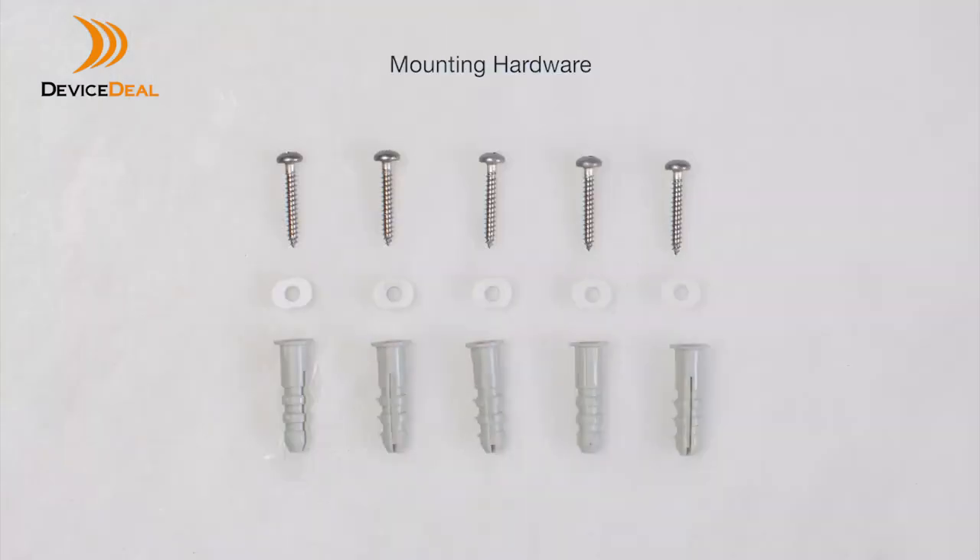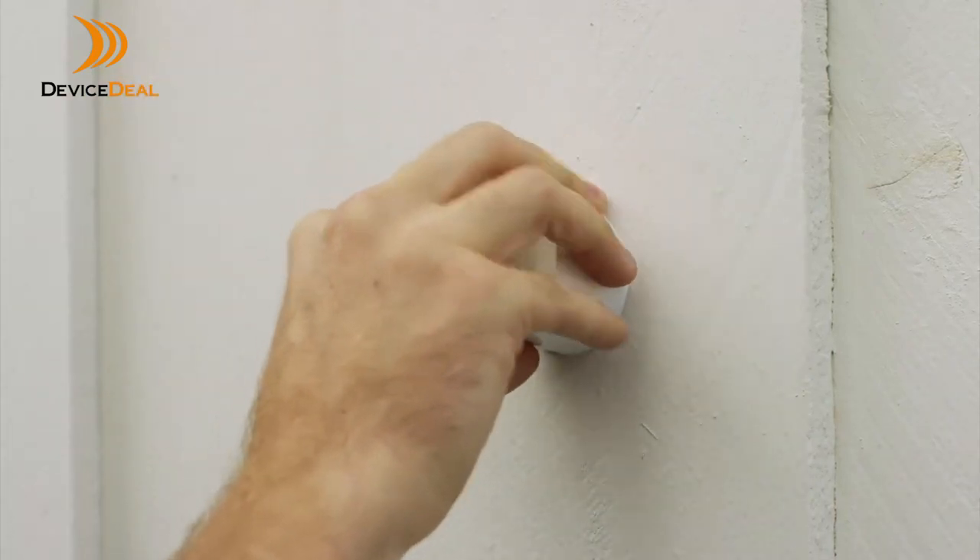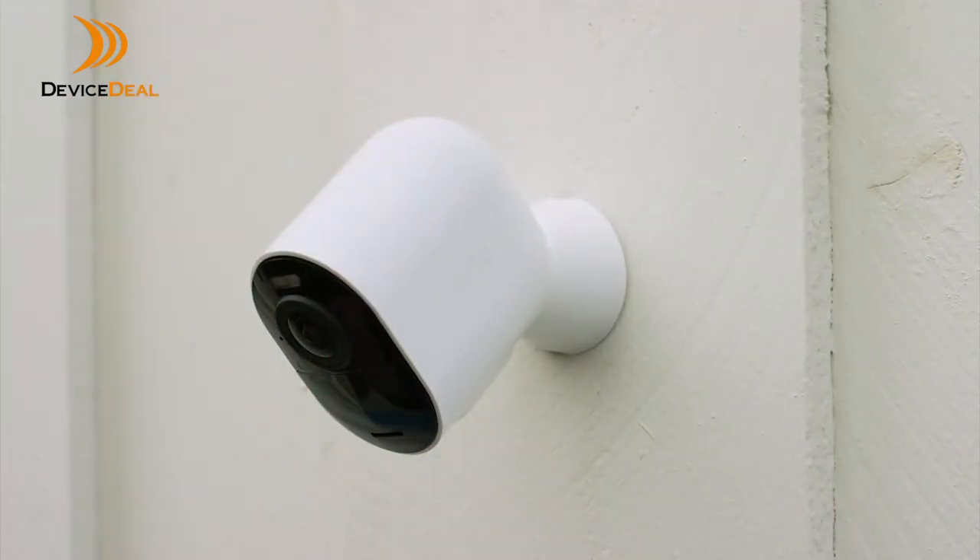The kit also includes all the mounting hardware you'll need to easily install the cameras on any surface at your home or business and be up and running in just minutes.